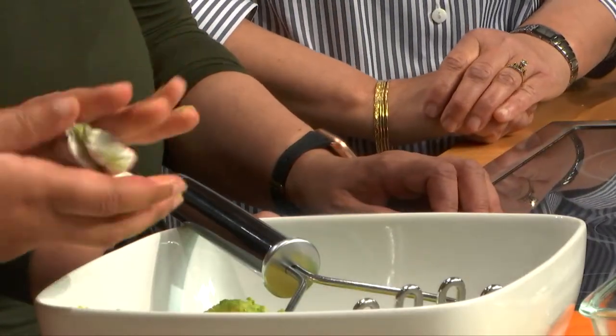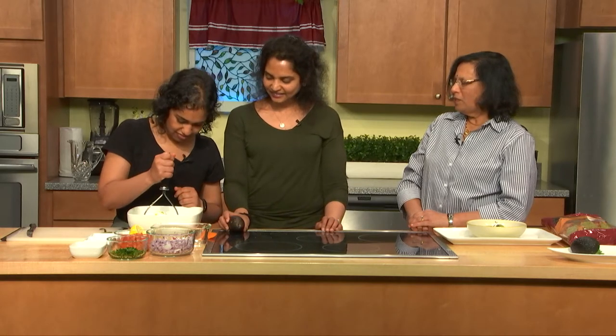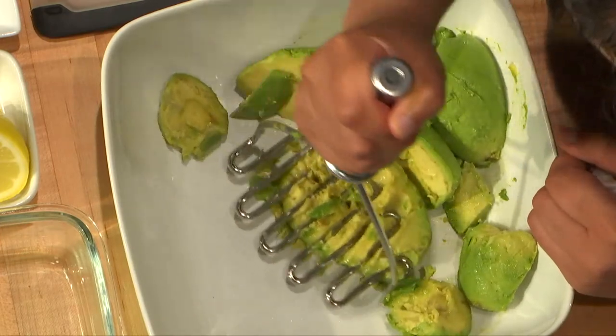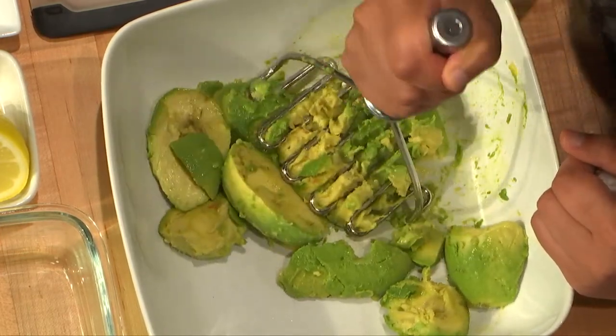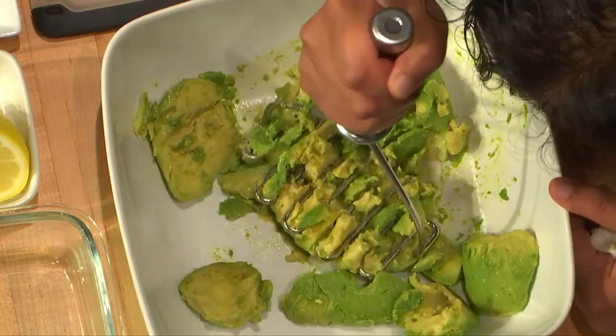Since I'm done scooping out all the avocados, I'm just going to go ahead and start mashing. One fun fact — when you cut an avocado and you don't want it to oxidize or get brown, just put a little bit of lemon juice over it and that seems to serve the purpose. Very much like an apple.